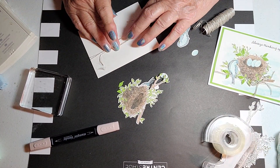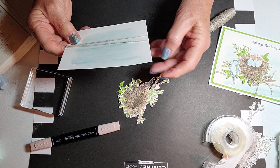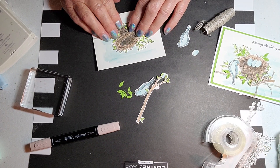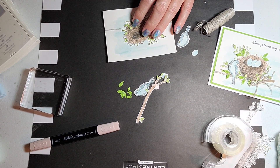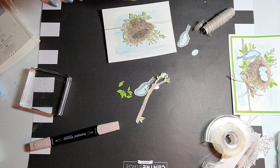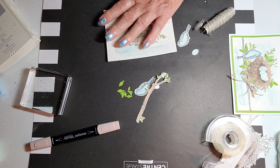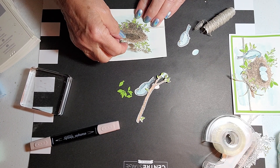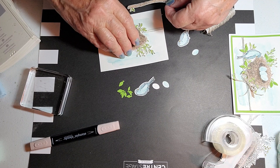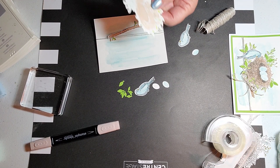Then I tie my bow separately and place it on the front, which makes it much easier. I'm going to put this about right here. I also want to add a sentiment — it says 'Always thinking of you' — though I may wait and do that last. Then I glued the piece underneath slightly, so let me get my glue out and get started.